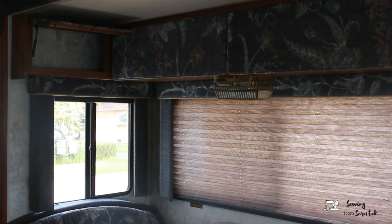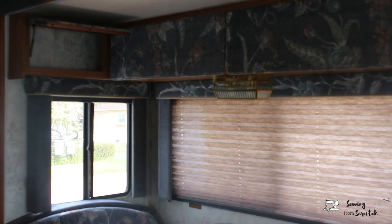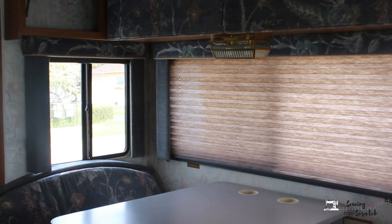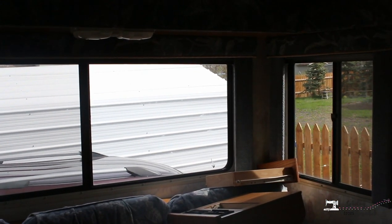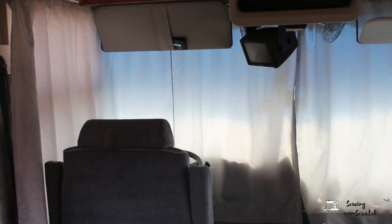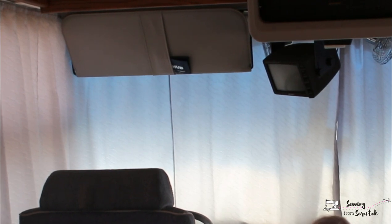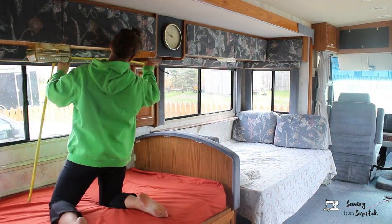I thought about reupholstering the uppers but that would involve taking everything apart and I don't have a lot of time for this. So I'm not doing all the windows — not the bedroom ones — but I'm going to do this small window here, the big one, the big window above the couch, the little window beside it, and also this smaller window over here.